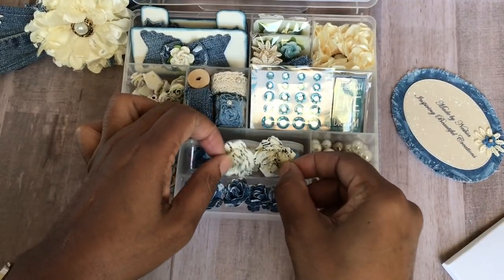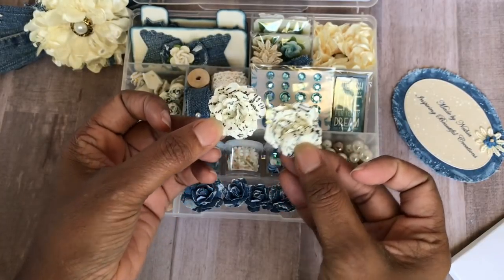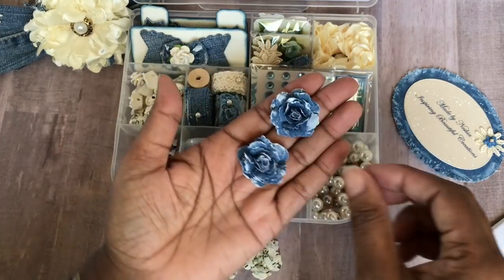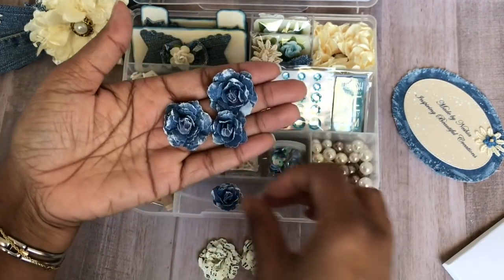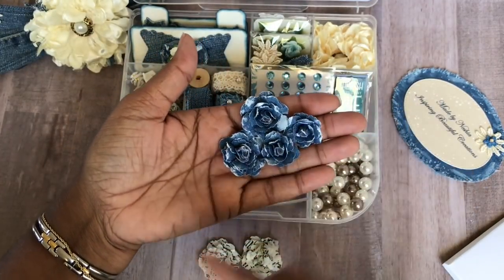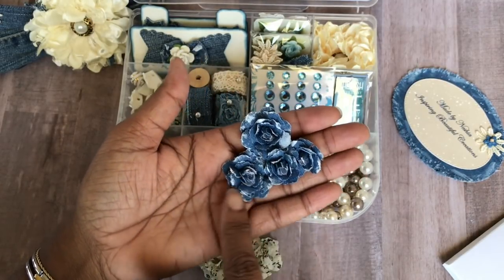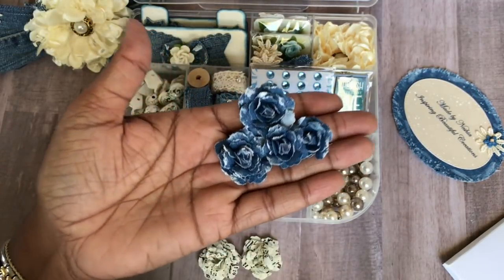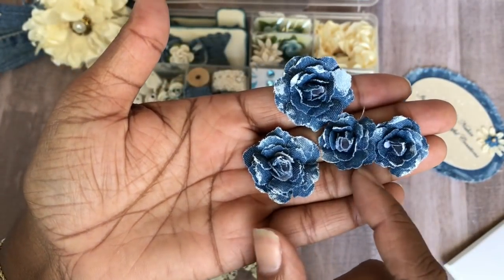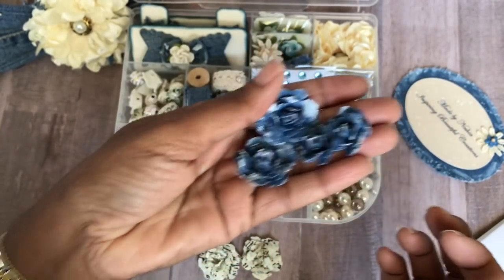These are some tissue paper flowers here that I actually handmade from some tissue paper that had script printing on them — I thought that was cute. And I also handmade these denim flowers. I had some denim fabric paper, and I went ahead and used my Heartfelt Creations dies and then put some whitewash on them just to give them a little bit more of a shabby appeal. I had two different sizes, though these were a little harder to make because that denim fabric is not as easy to work with.